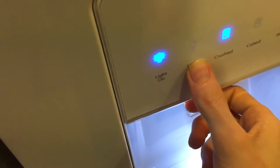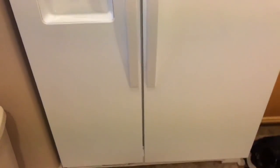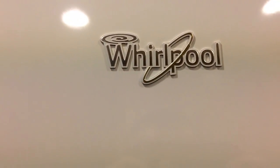Anyways guys, I hope you all enjoyed the video. Let me know what you guys think. Y'all take it easy. Let's get one more shot of the front — really good size fridge. Alright guys, y'all take it easy. Bye.